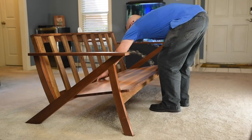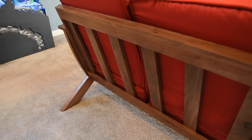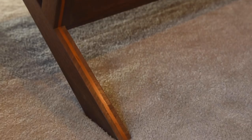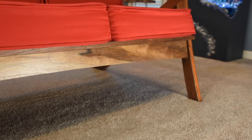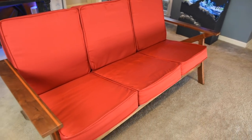And for the final assembly and reveal. Don't forget this is part of a set, so if you want to see the coffee table and console table that match, be sure to subscribe and hit the bell so you don't miss them when I release those. Anyway, thanks for watching, and until next time, make time to make something.